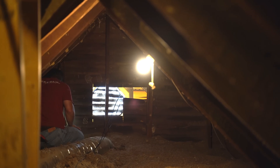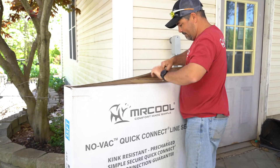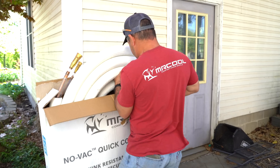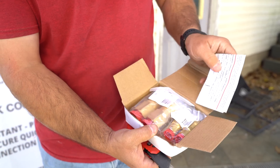In this installation we set the air handler in the horizontal position in the attic. Then we ran the line set from the air handler to the condenser outside. We used the Mr. Cool Novak quick connect line set. This line set is pre-charged from the factory which eliminates the need for soldering and vacuuming. The quick connect fittings come provided with the Novak line set.